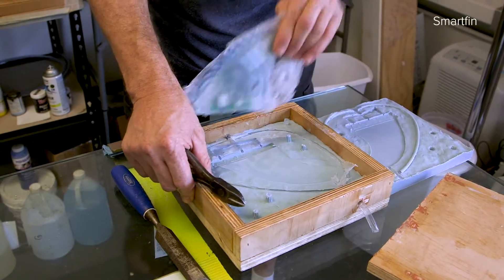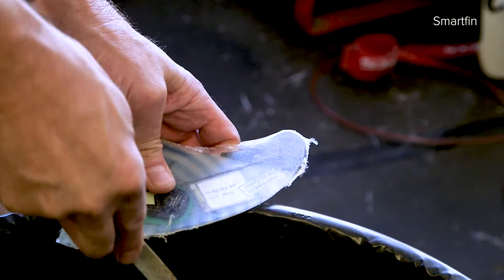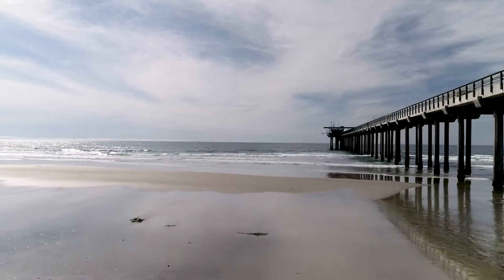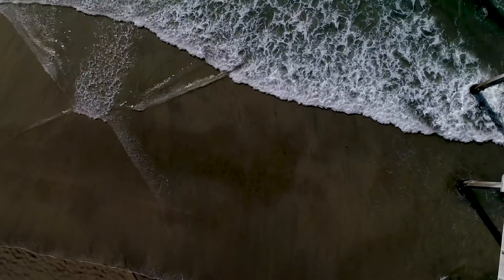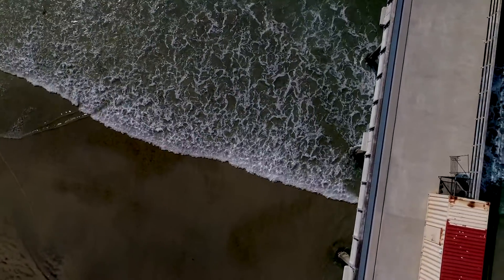Smartfin is a surfboard fin with embedded sensors inside of it. We want to increase the spatial density of oceanographic measurements, so there's not enough either autonomous sensors or buoys out in the water collecting data about the ocean. And specifically the regions that we care about collecting data in are nearshore environments, like the surf zone regions really close to the beach where the waves are breaking.